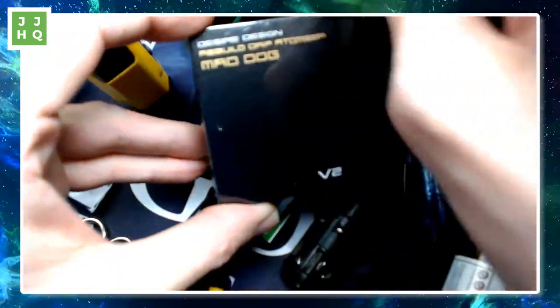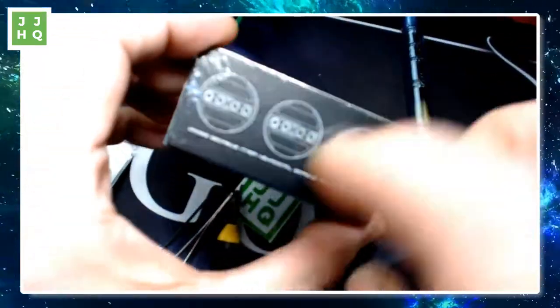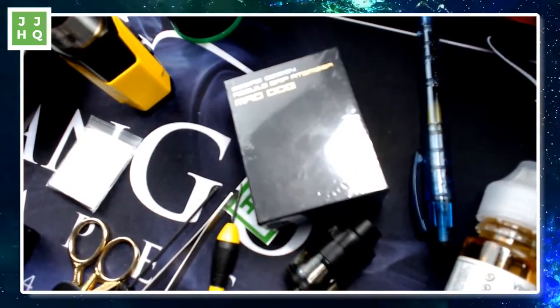Open up this Christmas gift that Heaven Gifts sent me, which is the Mad Dog V2. I've never seen this thing unboxed or anything, and I thought we could do this together. It'd be fun. I hope all of you have a nice cup of coffee or tea with you.